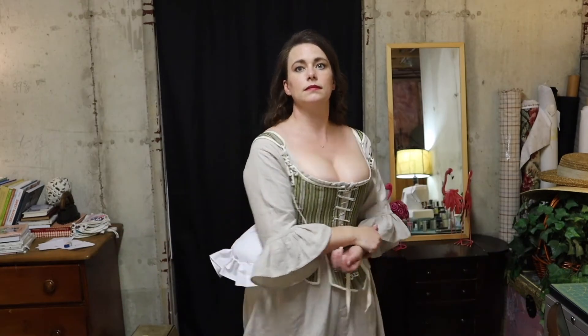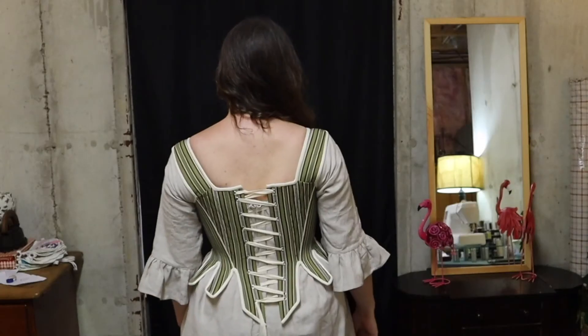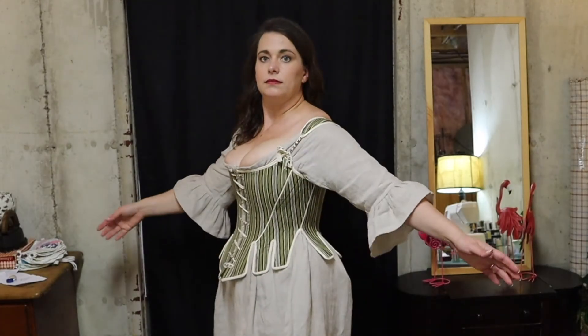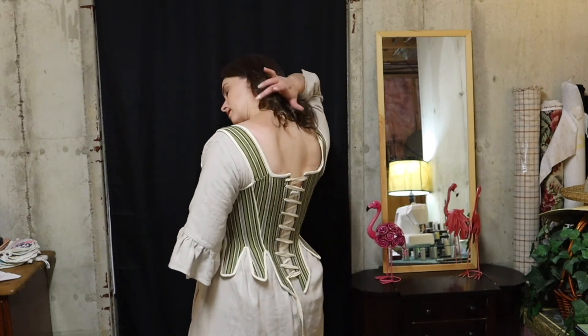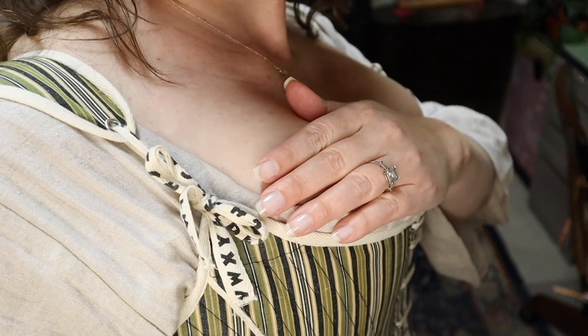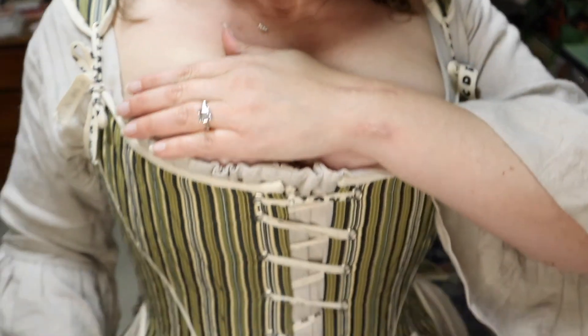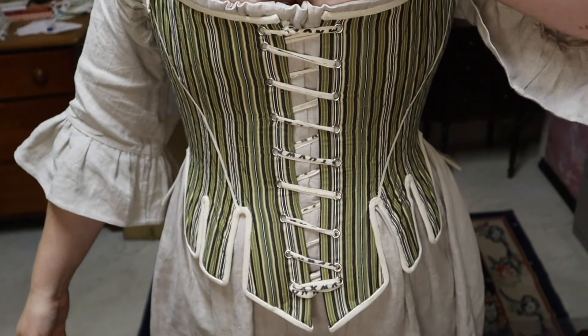This is the end of my stays project. Now it's on to petticoats, fish shoes, caps, and the actual outfit that people will see on the outside. Take a look at some of this closing footage — close-ups of the stays so you can see how the final project went. I'm super happy with it, and I can't wait to start on the rest of the pieces for my 18th-century outfit. Thanks so much. If you like what you see, please subscribe and leave a thumbs up. Feel free to leave comments or questions below, and you can follow me on Instagram for in-progress shots.